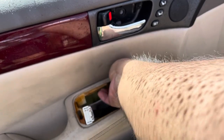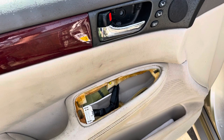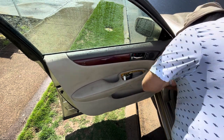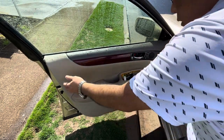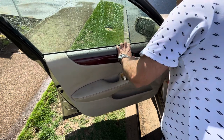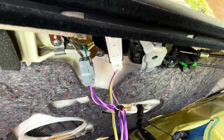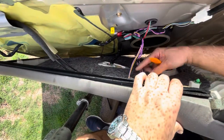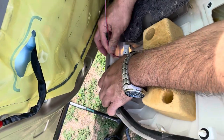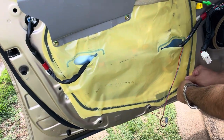Once that screw is out, take your trim removal tool and pry out the little snaps all the way around the sides and the bottom of the door card. Give it a little pull to unsnap everything and then lift the door card right off the door — but don't pull it completely off because there's a bunch of wires to disconnect. There are two rods with green and black ends that come from the door handle that we need to unclip, as well as several connectors and the door light. Once that's done we can take the door card off.